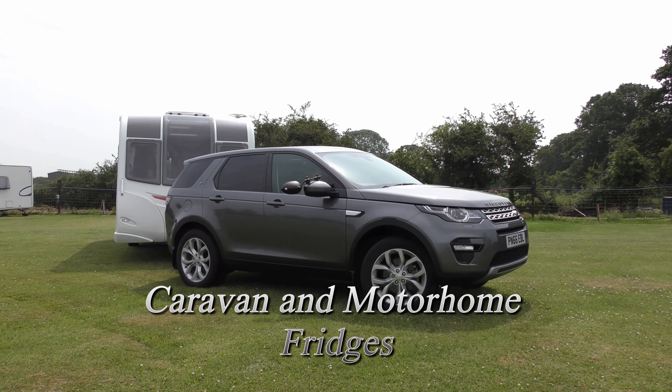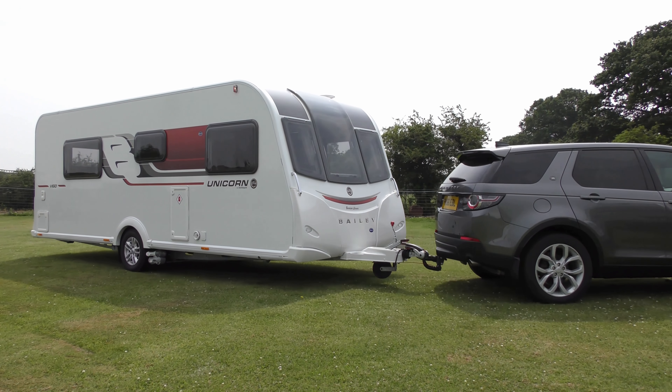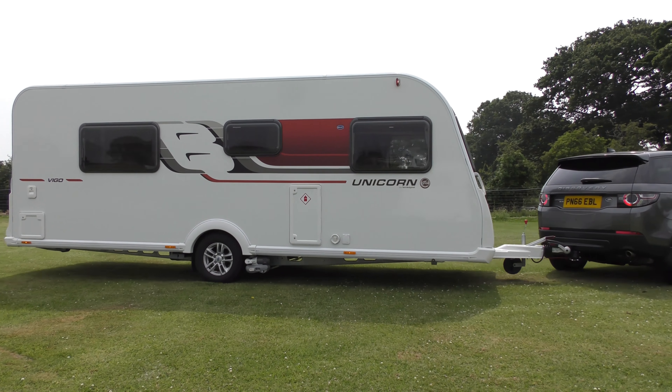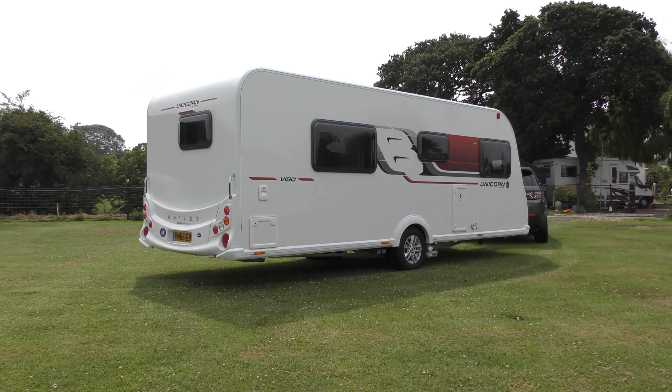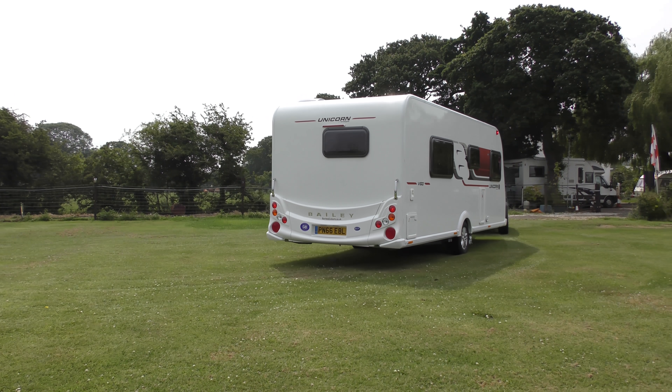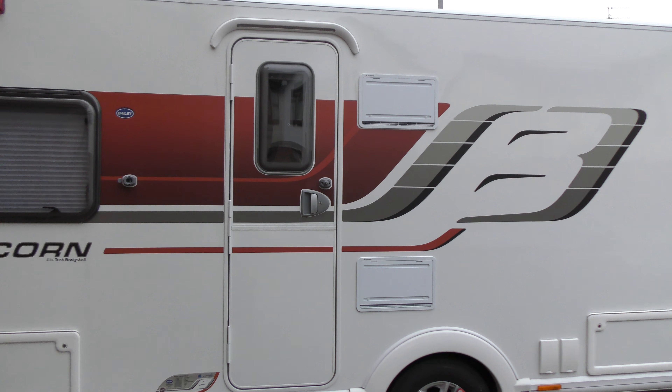Caravan and motorhome fridges. Hello, I'm Janet.